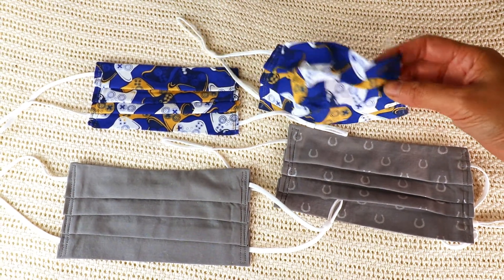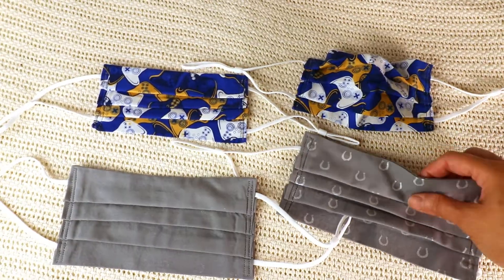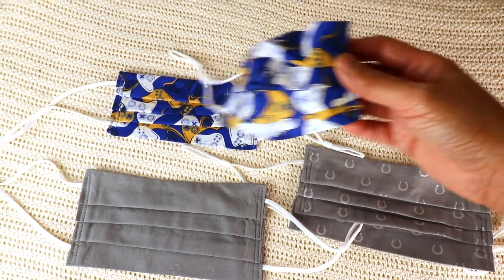So that's it — that's how I make everyday masks. Thank you for watching and see you next week.